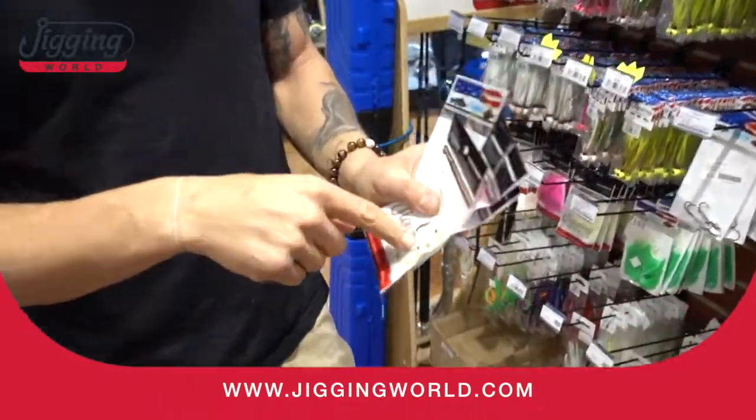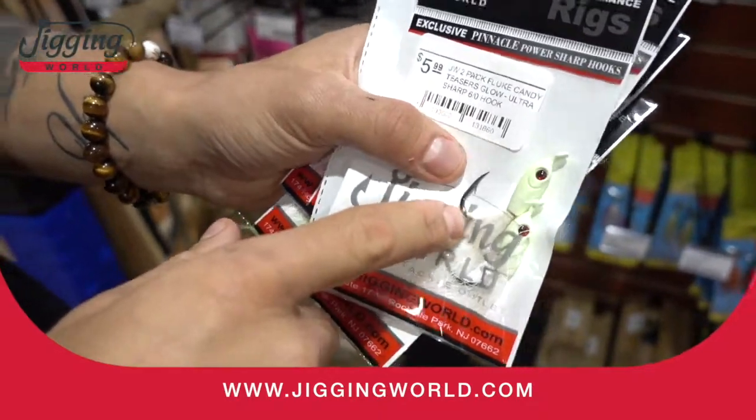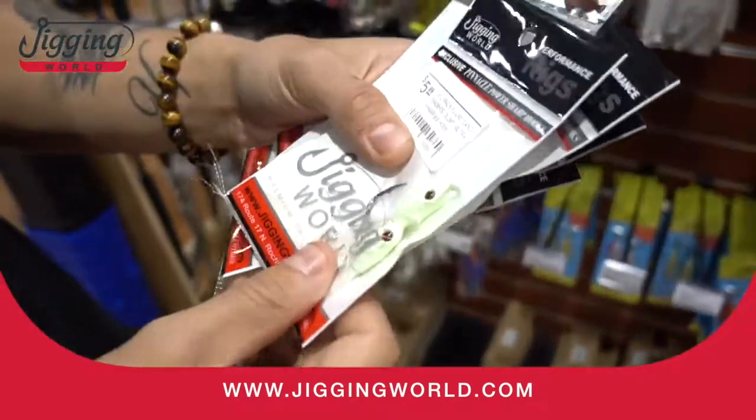New for this year, they're actually coming with a 6.0 hook. It's something to look for — you get a little better hook-up rate.